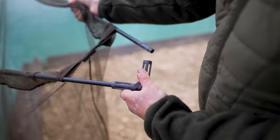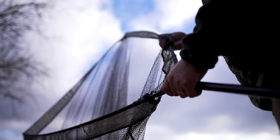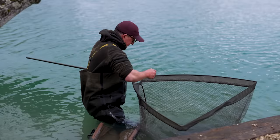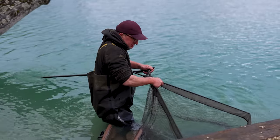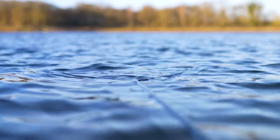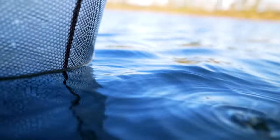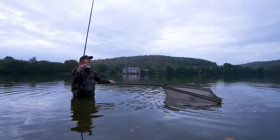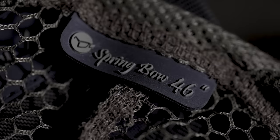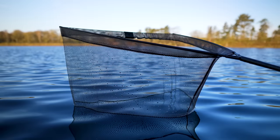The spreader block weighs absolutely nothing, and the arms weigh absolutely nothing. It's got a beautiful bow to it. The arms go in and out of the spreader block really, really easily. Because the net is hollow and wider at the spreader block end than at the other end, the net floats without a net float — which is a great feature if you're wading into the edge with your net. It just sits there on the surface, moves through the water so easily, doesn't bend one bit. It's just an absolute thing of beauty.